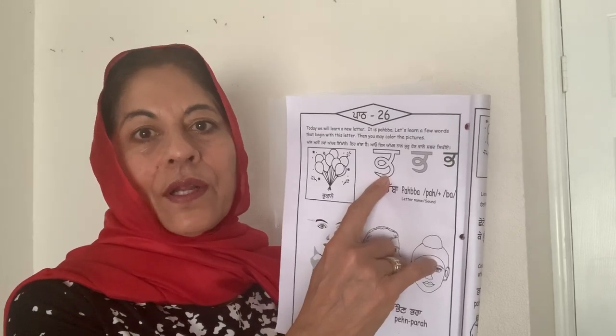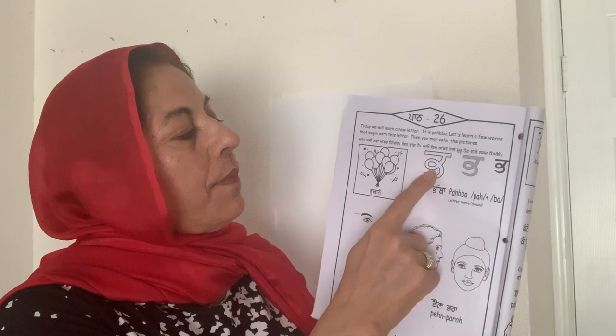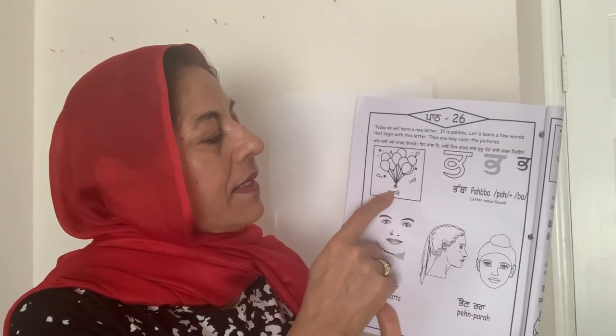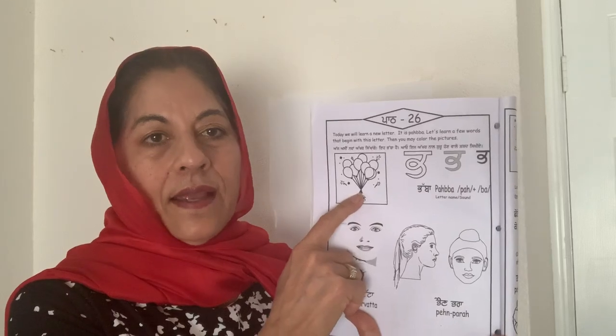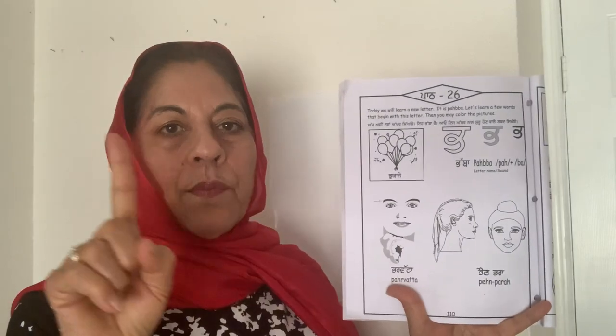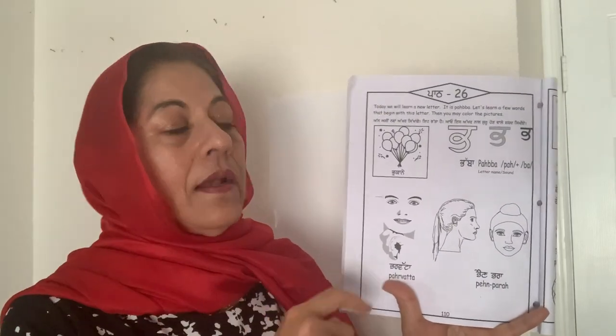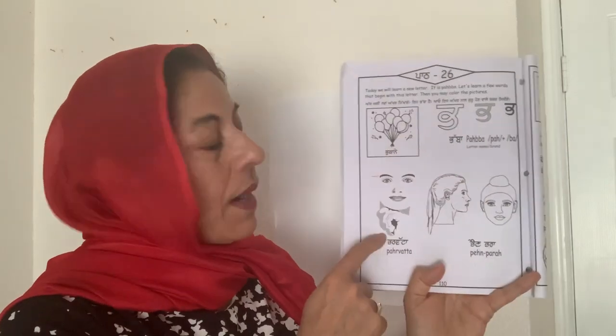Pura — Pura is a brown color. So you can color it later on. And Pabba makes a sound P, and the word we can call is Pukane. Have you seen Pukane? Pukane is balloons — ek Pukana and many Pukane. So, Pabba Pukane.